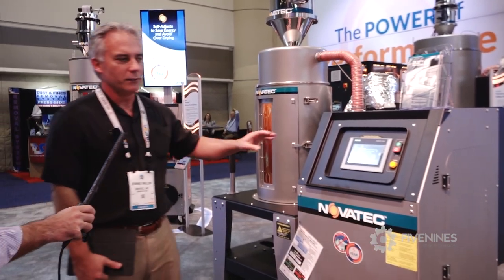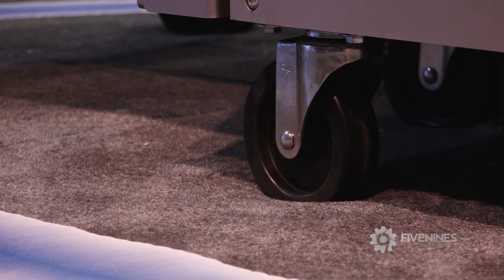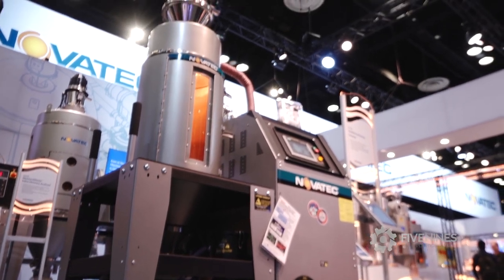We use a desiccant wheel, comes in sizes from 25 pounds up to about 400 pounds an hour. On casters, completely portable — take the power to it. It's made to set beside the press.